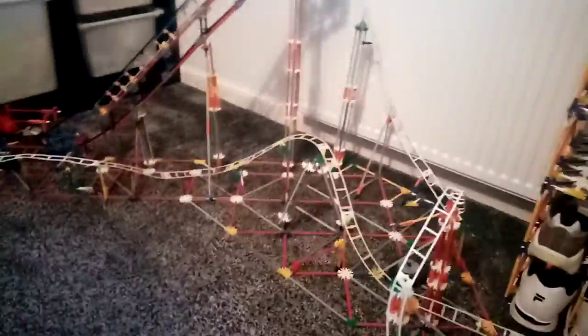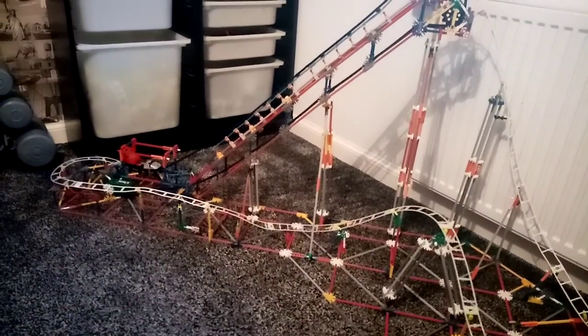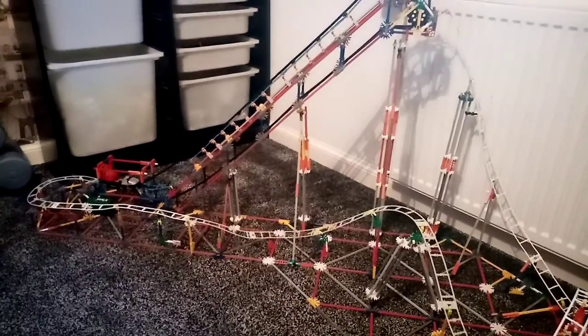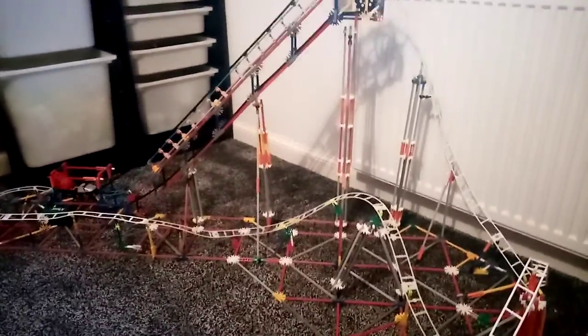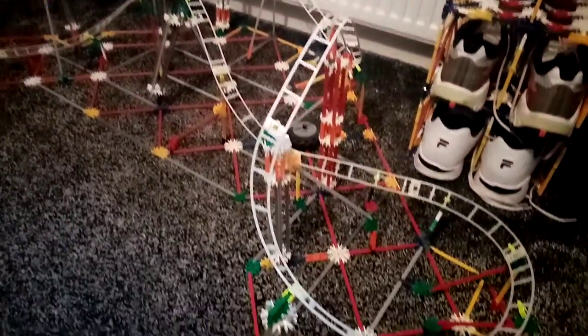Hi guys, it's Cooke Newton here. Here's my K'nex roller coaster. I'm calling it the Blue Dragon — it's not really all blue, but I'm using like different types of tracks and stuff.